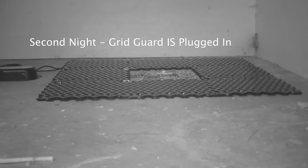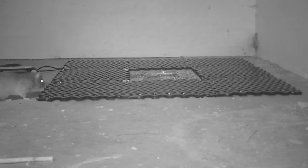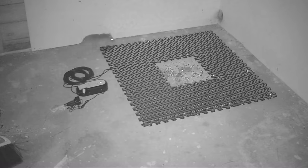On the second night I turned on the Gridguard — it's now electrified. There's a slight popping noise in the background, kind of like an electric fence. The rat approached it but immediately knew something was up. It did not want to cross. All night long the rat walked by and didn't want to go anywhere near the panels.